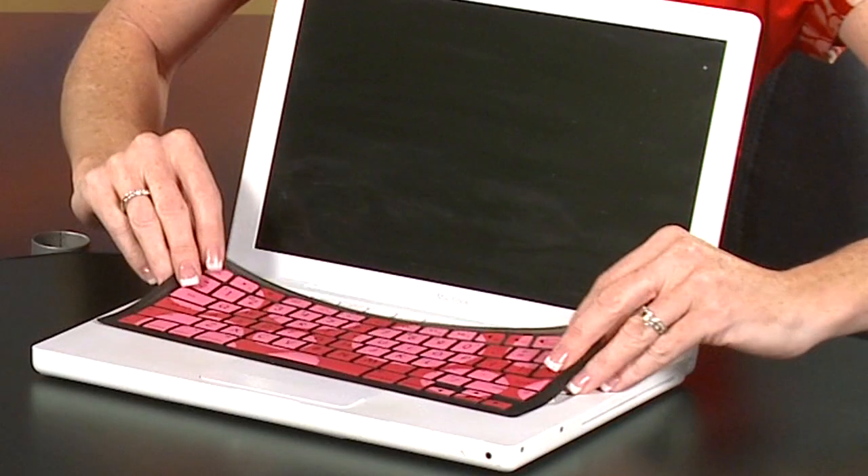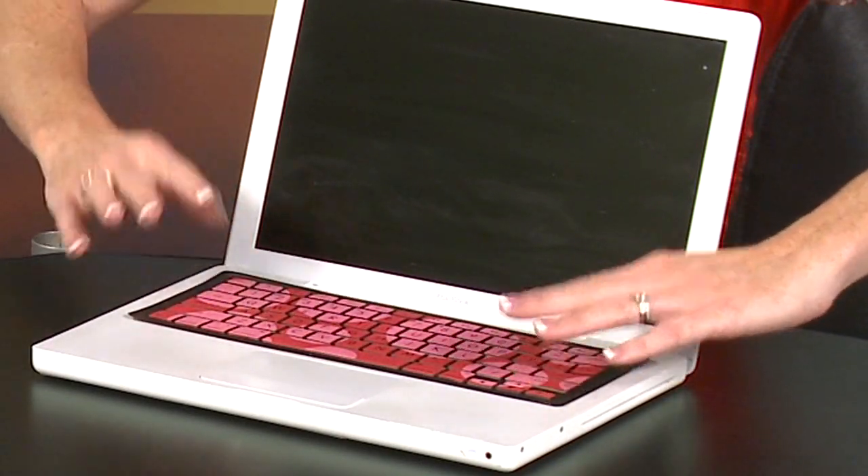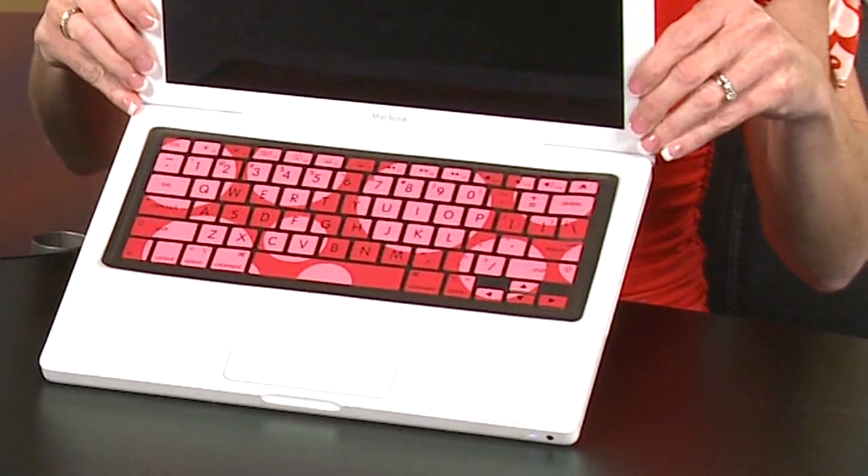I'll give you a quick demo here — I've got my computer, you've got yours. How many different designs do they have? I didn't count but they have several, like five or six different colors, and some that have patterns and some without. The ones with the patterns are more expensive. You bring it in, and it's silicon — very very thin — and it kind of molds to your keyboard. That's the entire installation right there.